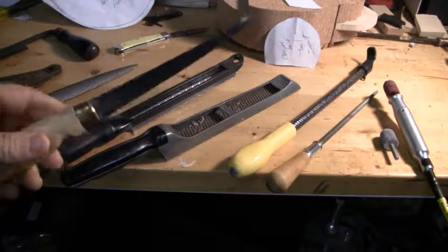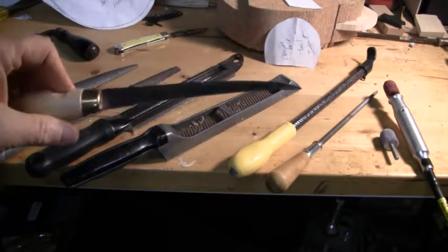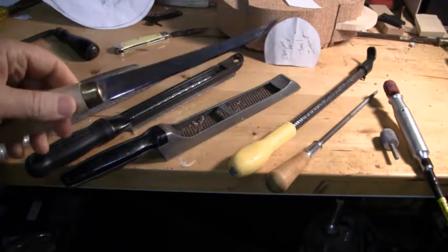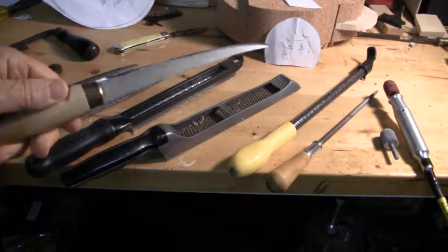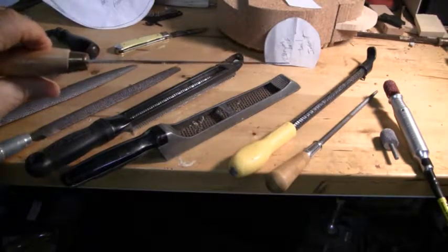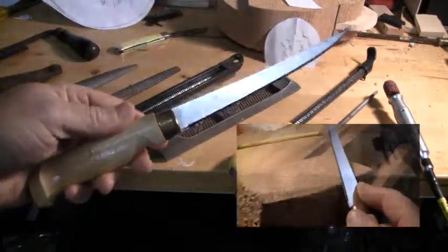Another knife that works extremely well for rounding and reducing cork is just a regular fillet knife. This is a high carbon steel Rapala fillet knife. It's got a good sharp edge on it, you can resharpen it relatively easily, it hones well, and it is extremely thin so it facilitates slicing off cork. It's long, so you can make good long slicing motions to help remove cork.